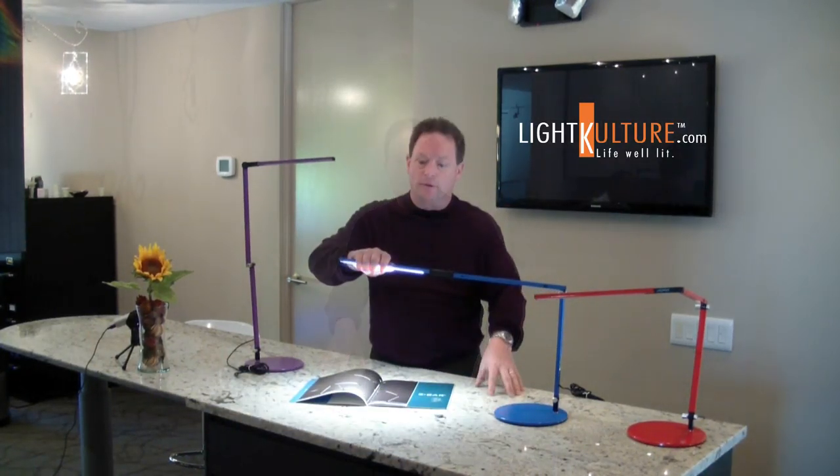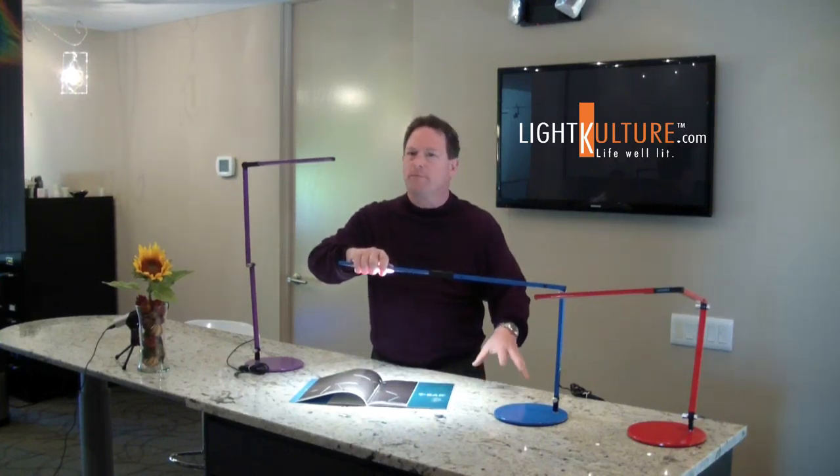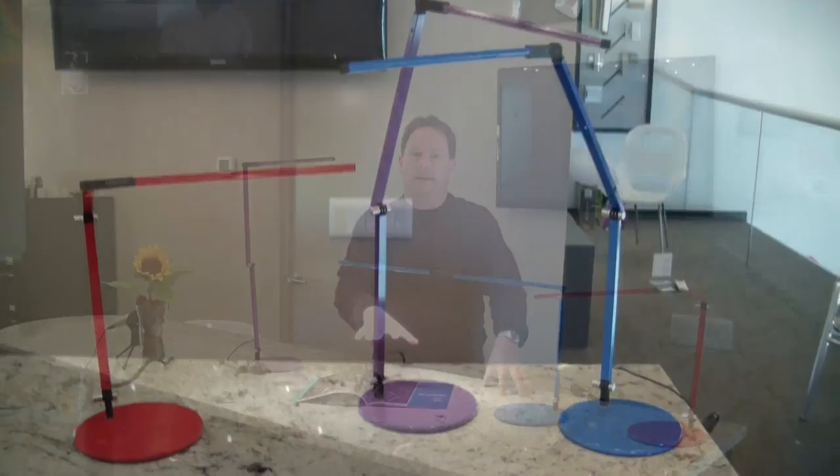This can be left on for hours and you can still touch it with it being just a little bit more than simply warm. This is important especially to some of the older folks who use this as a good reading lamp.